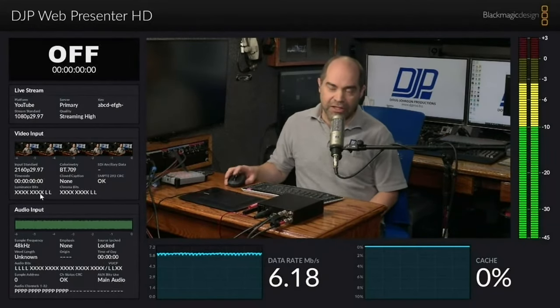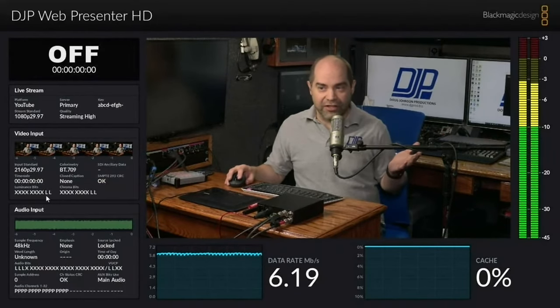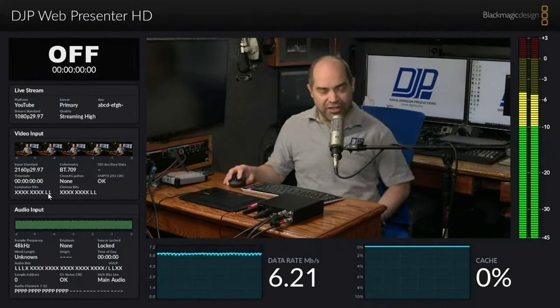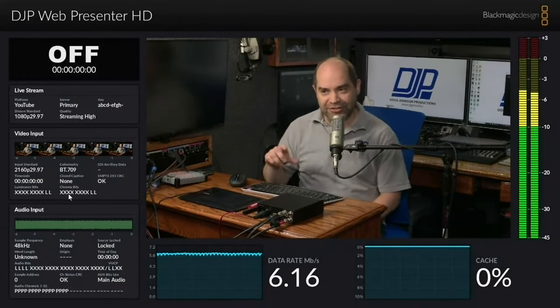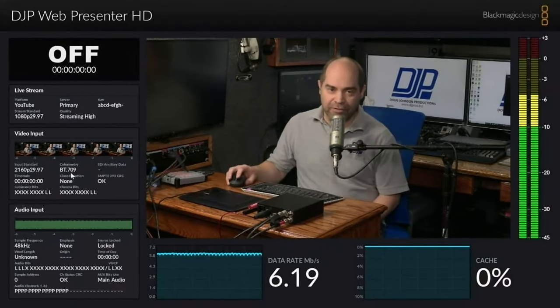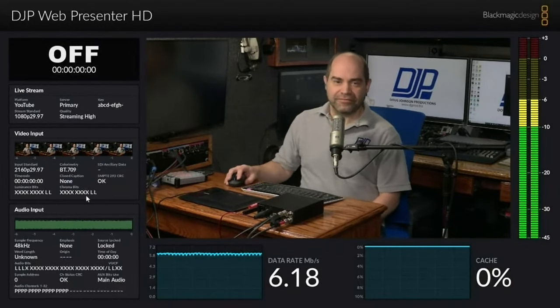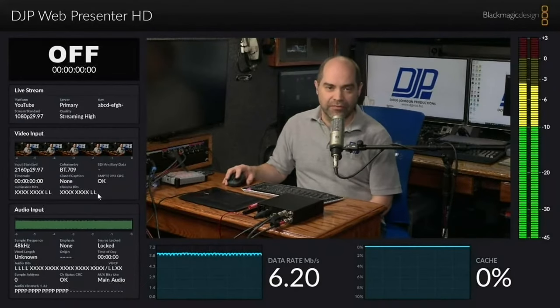The same thing with Chroma — my camera is outputting an 8-bit signal. I can tell by looking at this that even though SDI supports 10 bits, it's actually only getting 8 bits in. I'm sure you'll have videos explaining these technical details. I've already started outlining my personal video on this stuff, and I might have to skim over a few of these technical details, so I'll point people in your direction for those final bits and pieces.